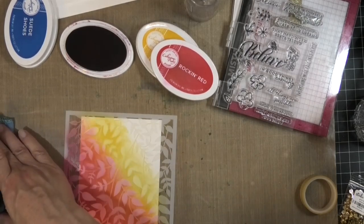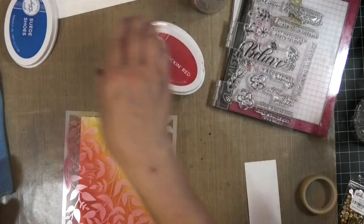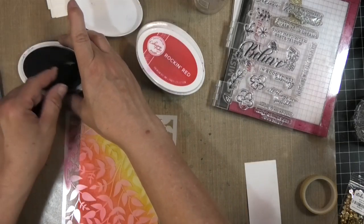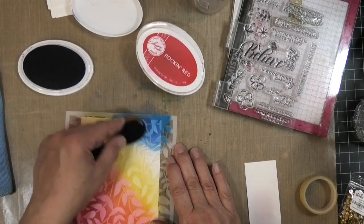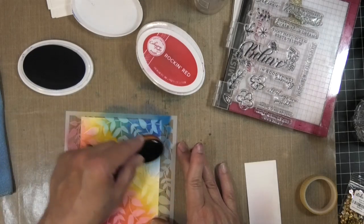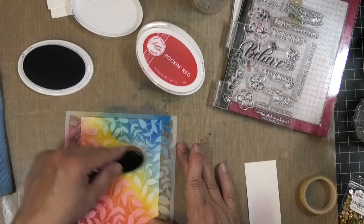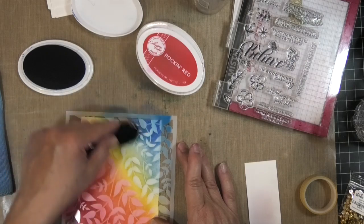Once I have that done, I'm going to take the Suede Shoes — this is one of my favorite Katherine Pooler blues, it's just a fabulous blue, bright and happy — and I'm going to blend that into the yellow so I get a little bit of green there.